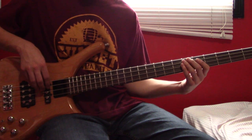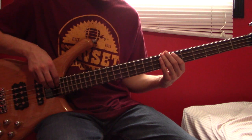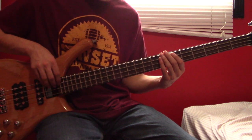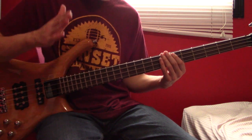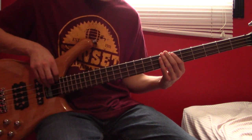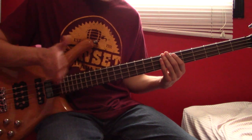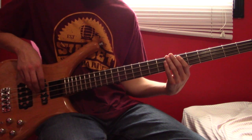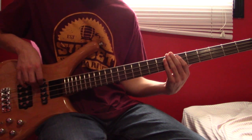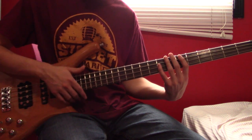Next we have a triplet on the A string — either like open A, muted note, 6; or muted note, muted note, 6. It's a little tough to distinguish which of the two it is. After that triplet, we're going to play an A6, and then a muted strum down, and then repeat the riff and keep it going.